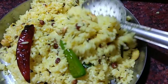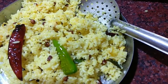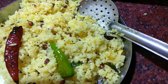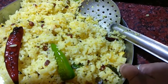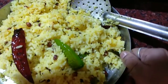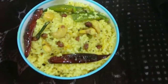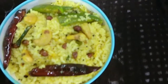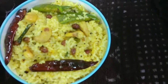See, this rice has been mixed well. You can take this for the lunch box or for travel, and have it with chips, pickles, or papad. This refreshing and energizing lemon rice is ready! Please like and subscribe to my channel with the bell button. Take care, bye bye!